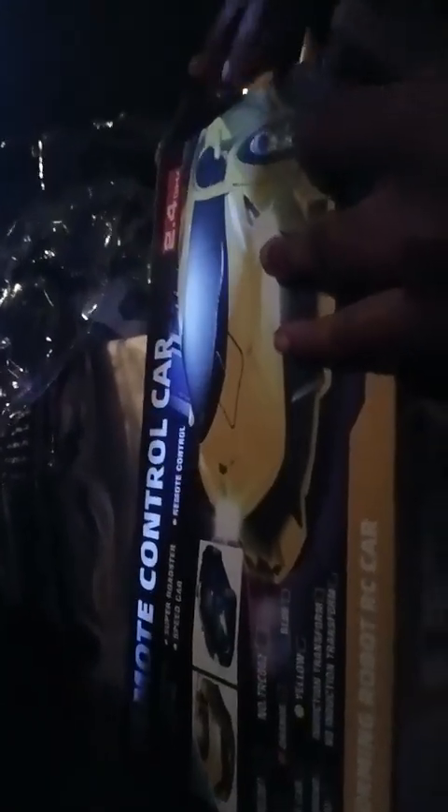Azariah is unboxing his new toy. He's a car lover — not only is he a drum person, but he loves cars as well. So here is his brand new toy: a remote control Lamborghini. He loves fancy cars.